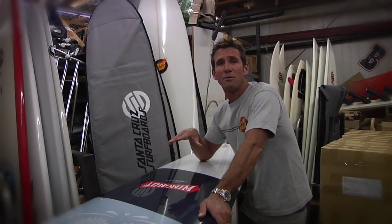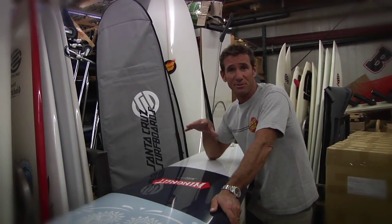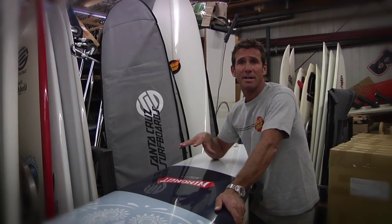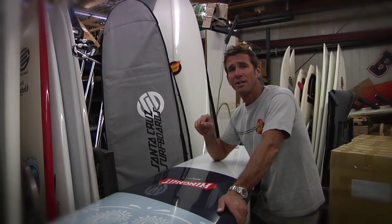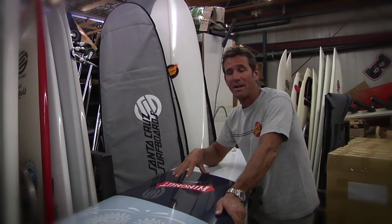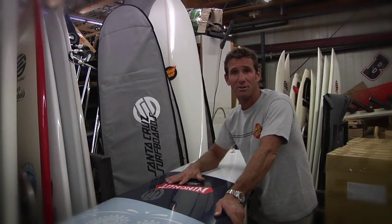Hi, I'm Wingnut, and I'm going to run you through my Wingnut Platinum Series for Santa Cruz surfboards. All the Platinums are done with the Santa Cruz PowerLight technology, with one subtle change — I had them increase the core foam weight so that the Platinums are just a little bit heavier, and that gives them a little bit more of a traditional glide.